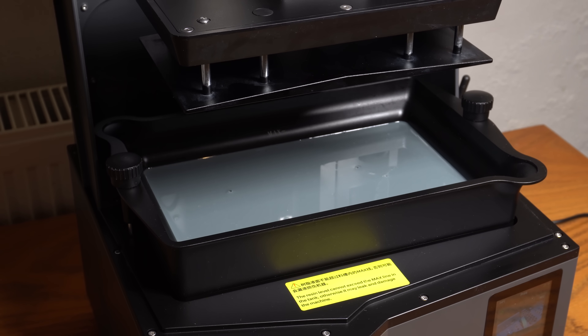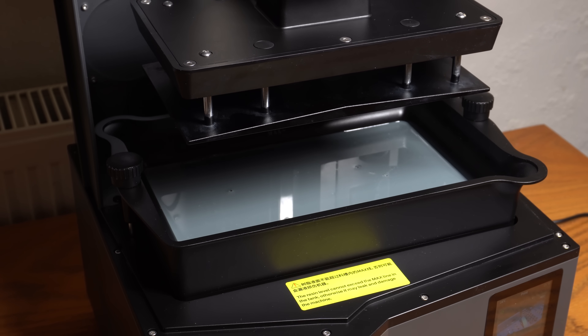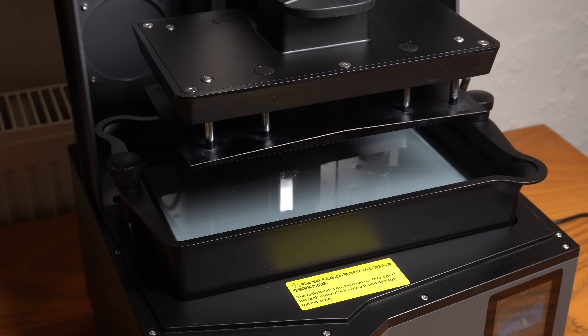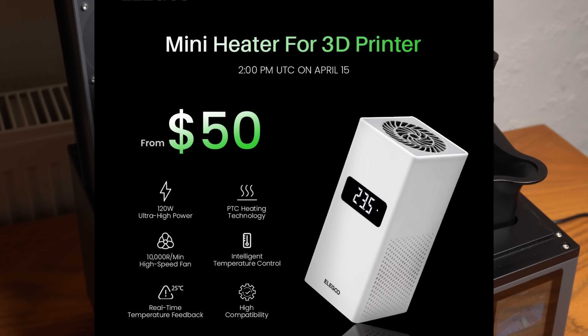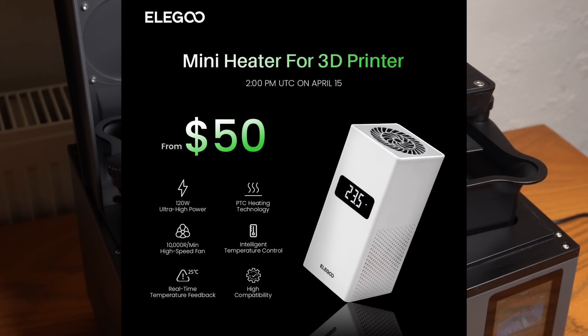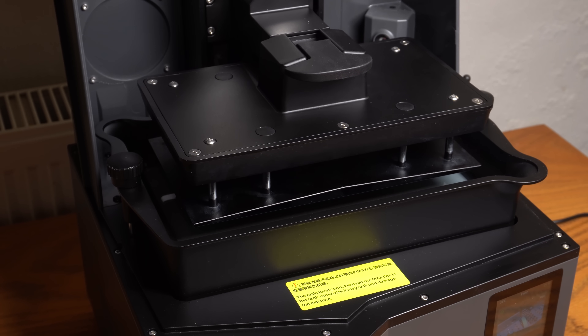So what are the bad things about this printer? Many people were hoping for this generation of Elegoo printers to have an onboard heater. Resin can be quite touchy and is really temperature sensitive, and although Elegoo have said on their Facebook that the heater is on its way, I know this will put some people off. But I think with the projected rough price of the unit, an extra $50 isn't going to break the bank.